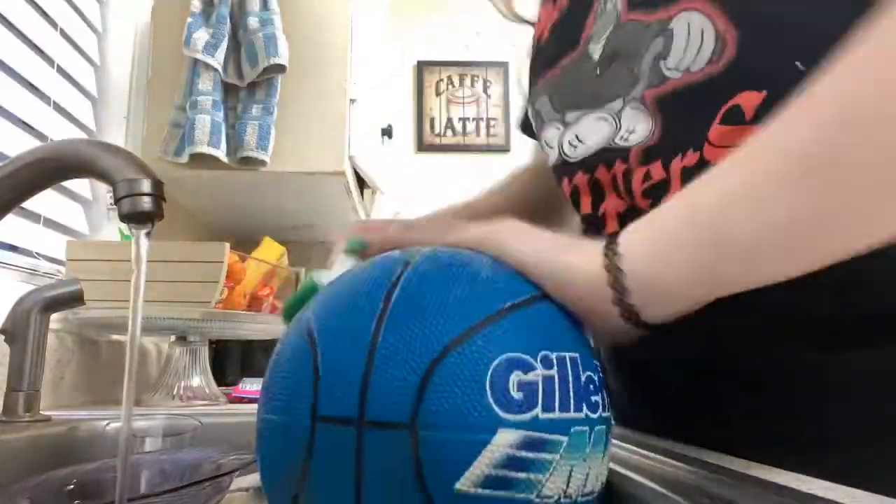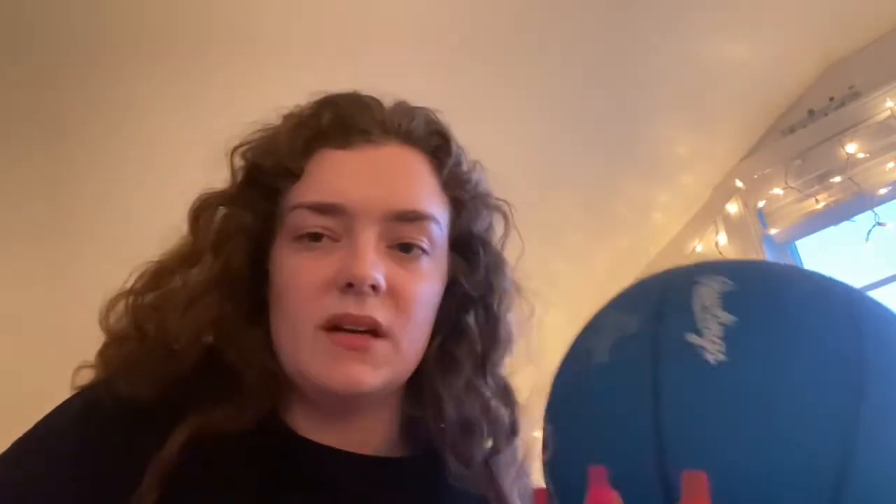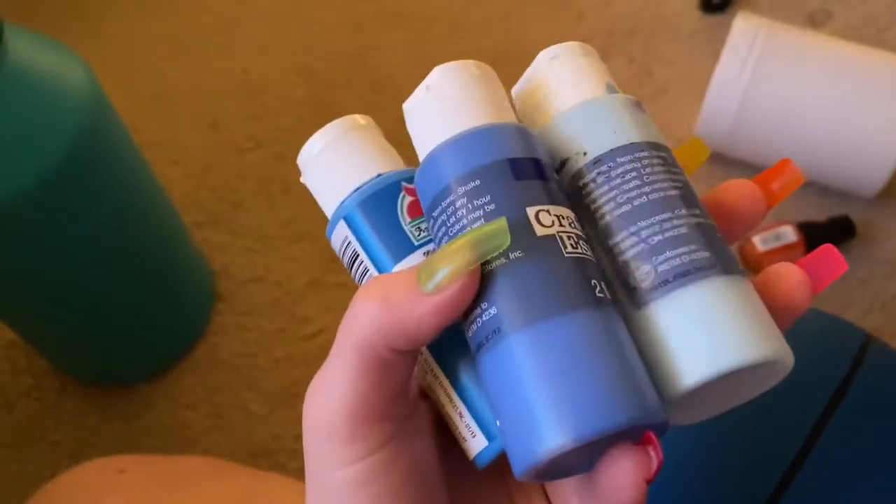I proceeded to wash the basketball because it was kind of dirty, and then after I washed and scrubbed it, I dried it off. One thing about this basketball is that there's a ton of cracks in it, but I honestly don't really know how to fix that. It's kind of just for looks — just for fun. It might look a little cracky but I think it'll be fine.